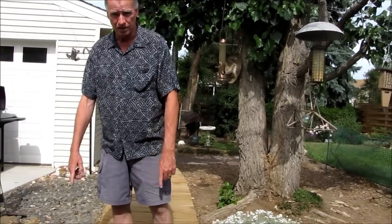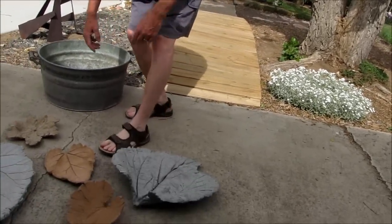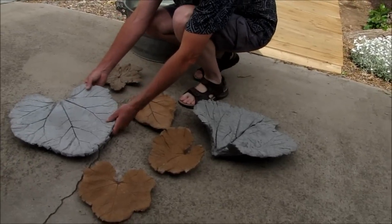Hi. Today I'm going to show you how to make leaf arts like these. Okay, here's one of them. It's a nice big one.